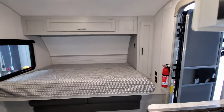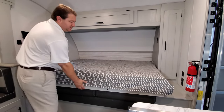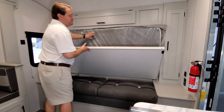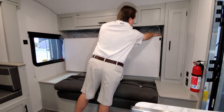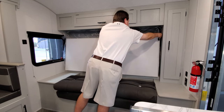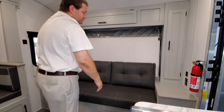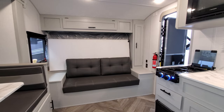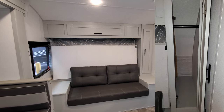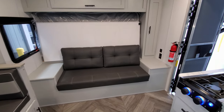The bed conversion is really pretty easy to do — it just folds and tucks back, and there's a little latch that locks into place with little flip-up cushion backers, basically giving you a little couch area. You have overhead cabinets across that section, a hanging closet on the right, along with a USB charger and electric outlet. There's also a fire extinguisher over there.